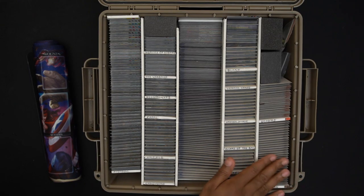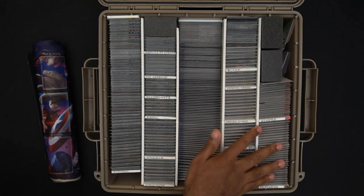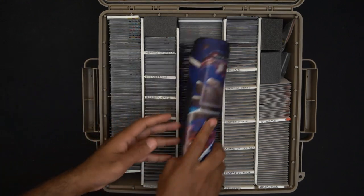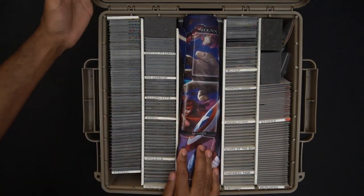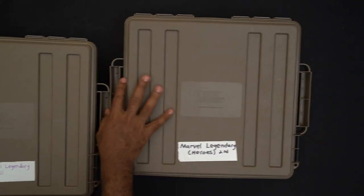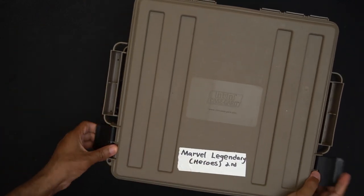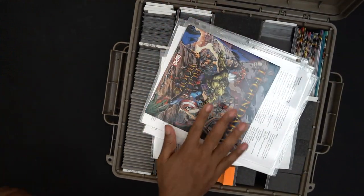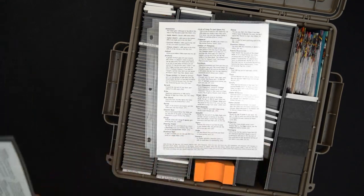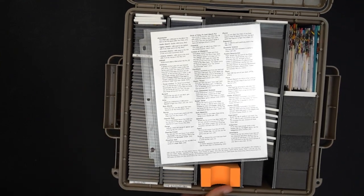But this is about the storage solution, not the game — I got a little excited. In this section are the henchmen and the schemes. That's box one. Box two is more of the same — it has all the X-Men, because the X-Men and the Avengers each take up a whole row and I wanted some breathing room. That's also where I keep the rules and the cheat sheets I can hand to players. I usually play solo, three-player max.